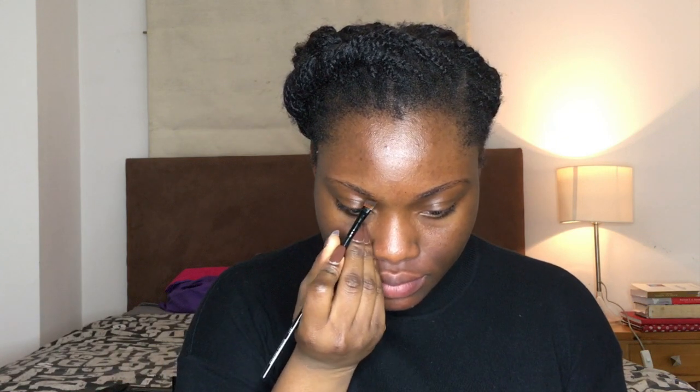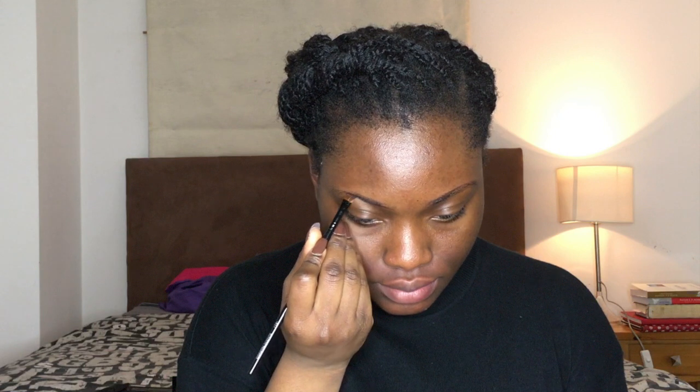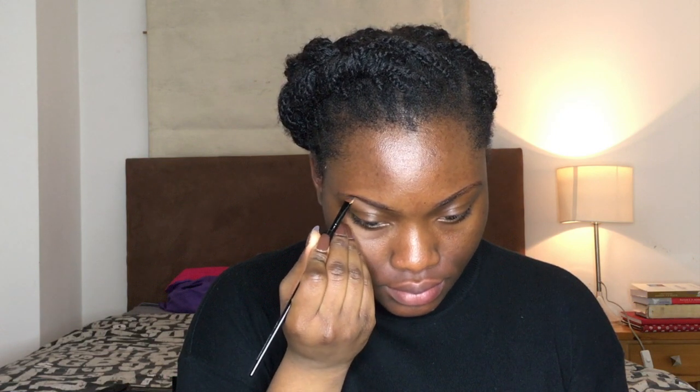Normally I use a brow pencil, but I'm trying to change my makeup habits and now I'm going to start using a brow kit with the gel and the powder. Here I'm just creating the outline for my eyebrows and I'm going to fill them in with the brow powder using the small blending brush.